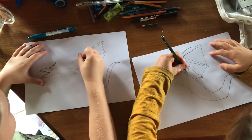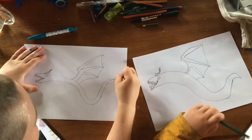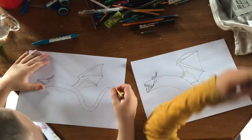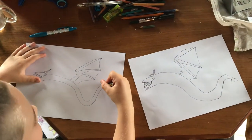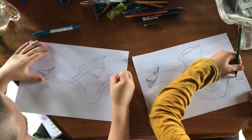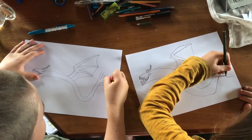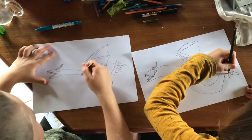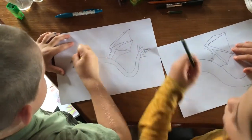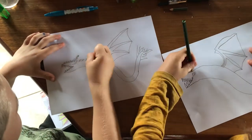Next we draw another curve matching with the other wing. Next we draw a triangle at the end of his tail. Then we draw poison spikes — eight or six spikes at the end of his tail. Next we draw his small spikes going all the way down his back.